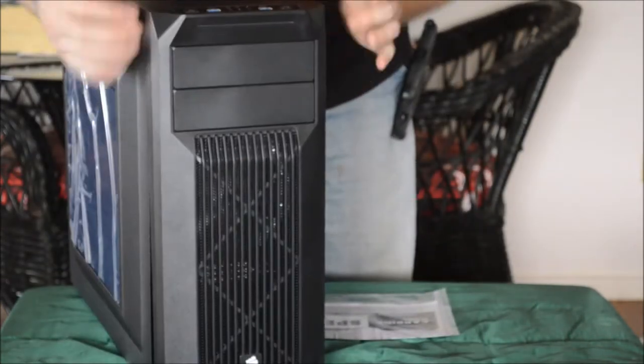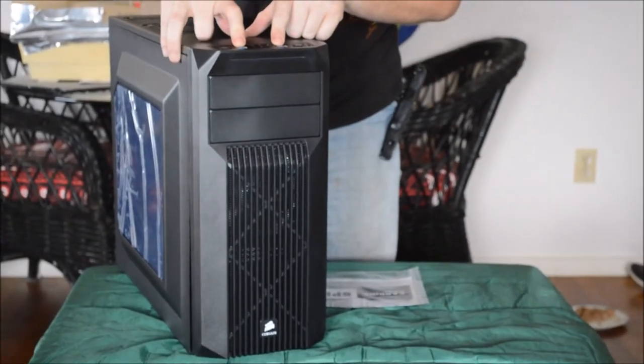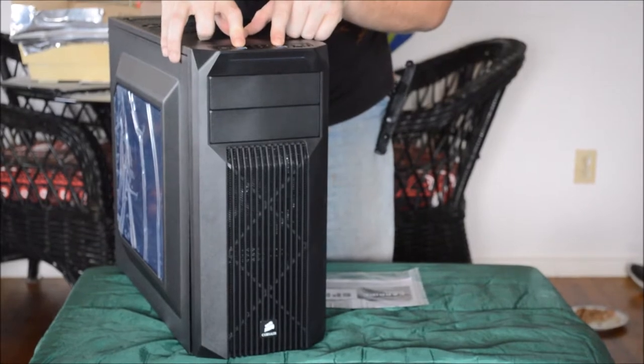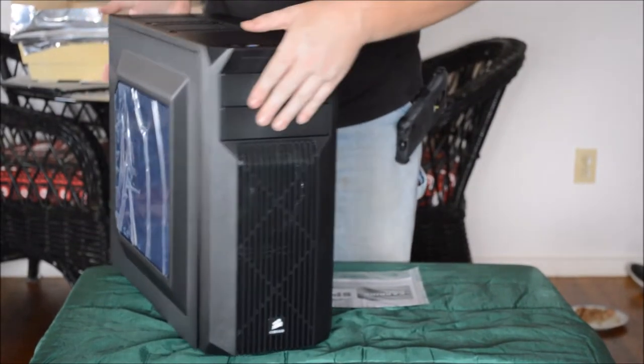The front is made out of plastic with good air ventilation on the front. You have a power button and reset mount on the top, two USB 3.0 ports on the top, and a headphone and microphone jack on the top as well.